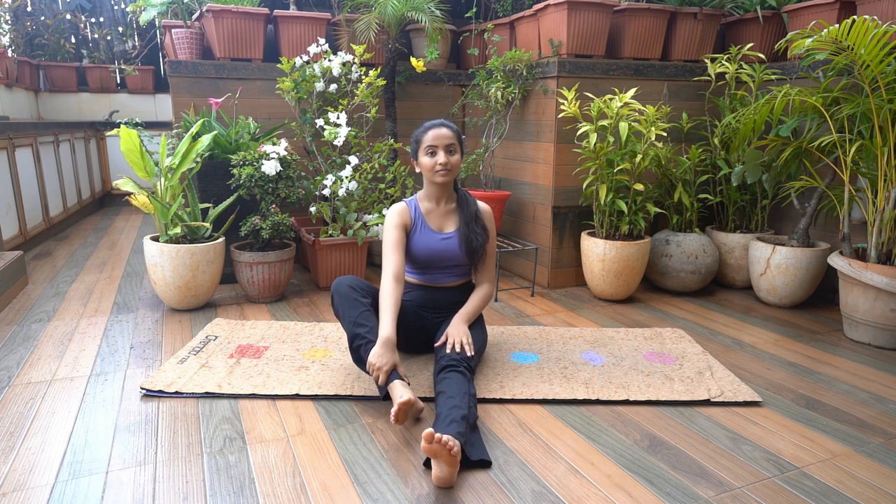Padmasana. Sit on the mat with your legs straight in front of your body. Fold one leg and gently place the foot on top of the opposite leg thigh, sole facing upwards and the heel close to the groin.